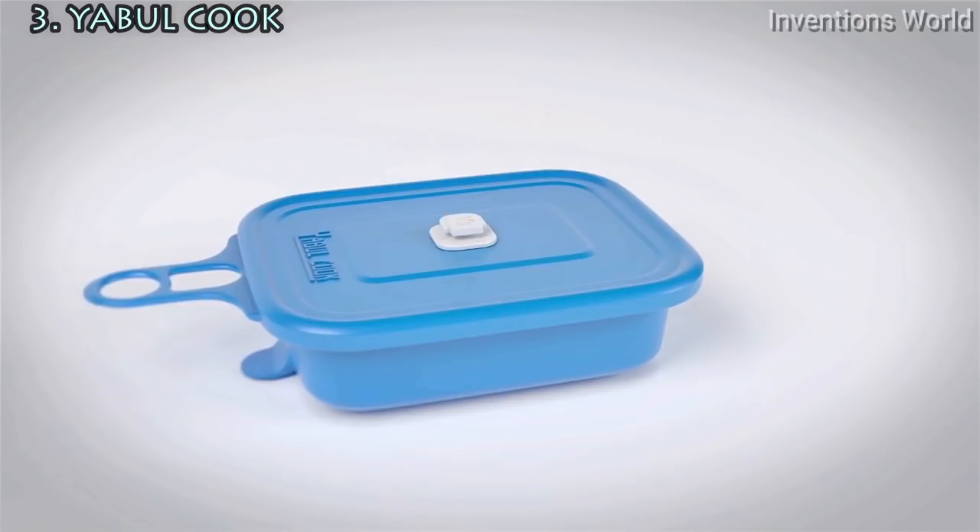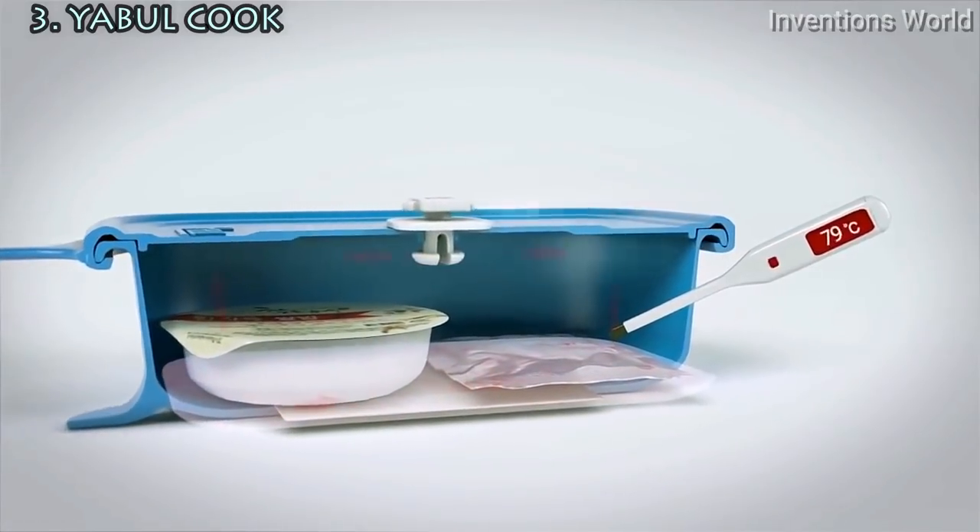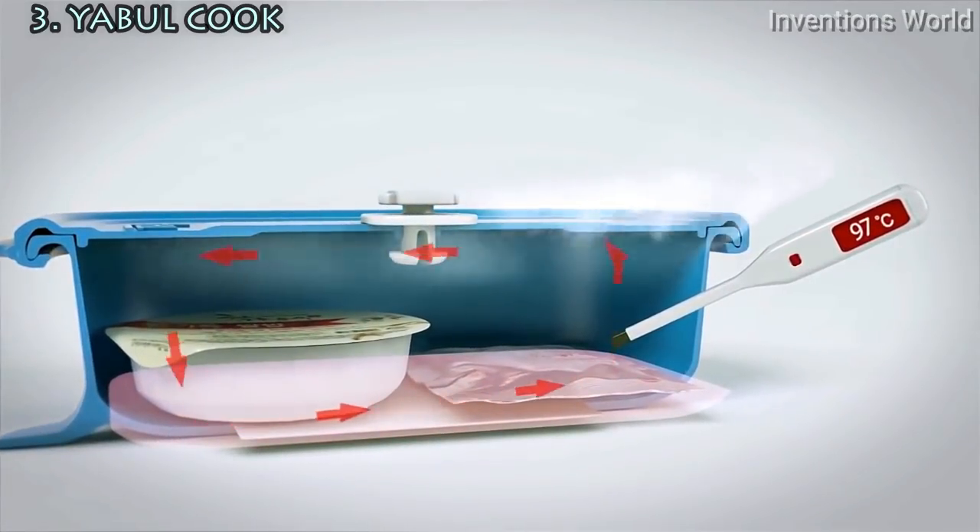Just add water to the heating pack and your food will be cooked close to boiling point in minutes, so you can enjoy your warm foods at any outdoor events.